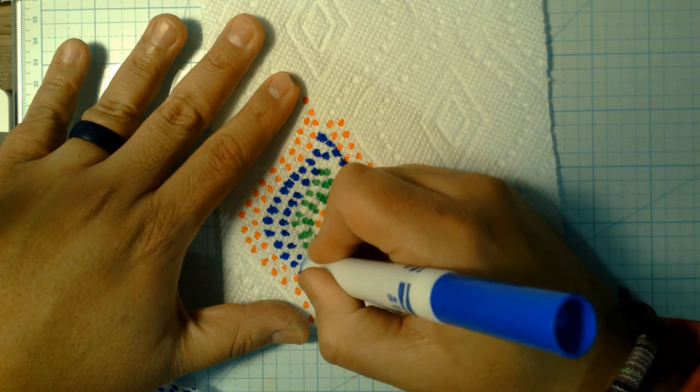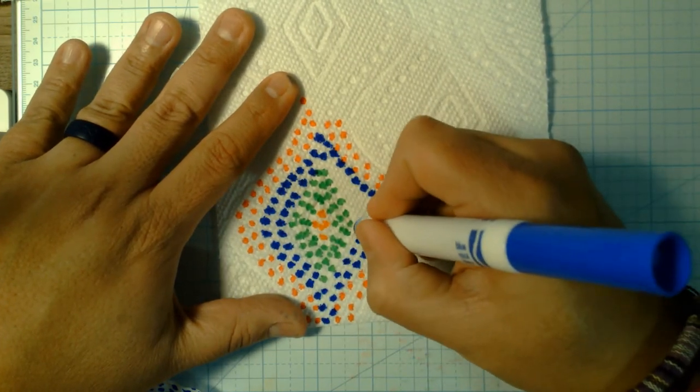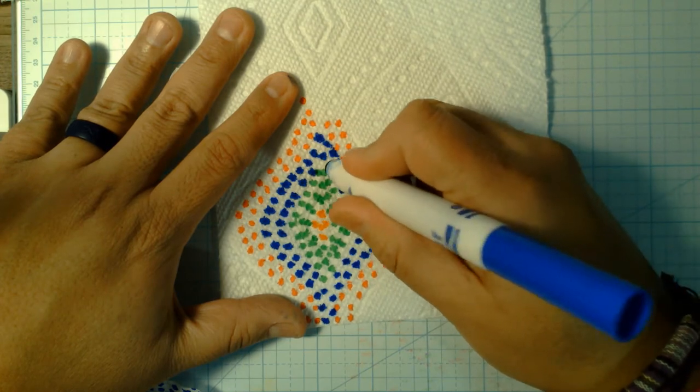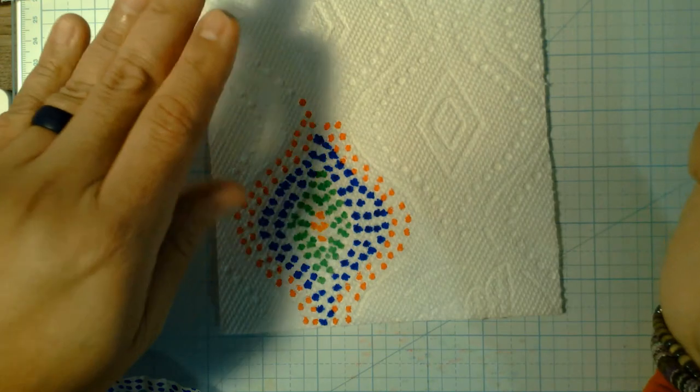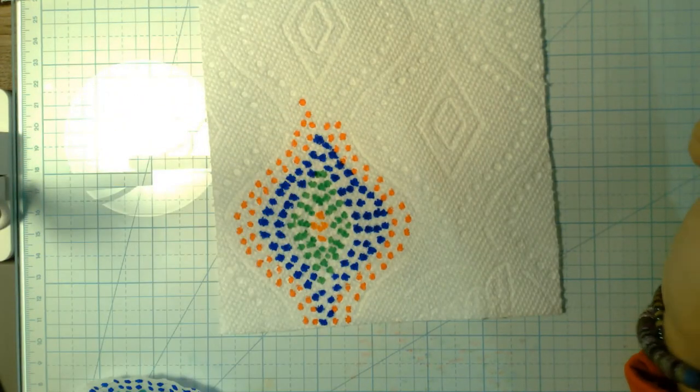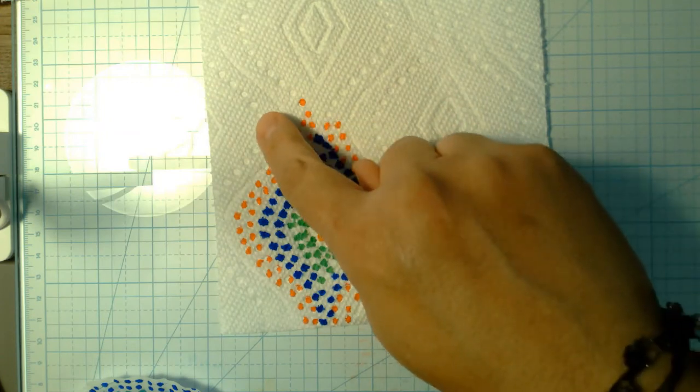It makes a nice little dot. You don't have to push hard — you won't flatten your marker tips. This one has an odd little shape, so I'm going to come in and do that spot there.